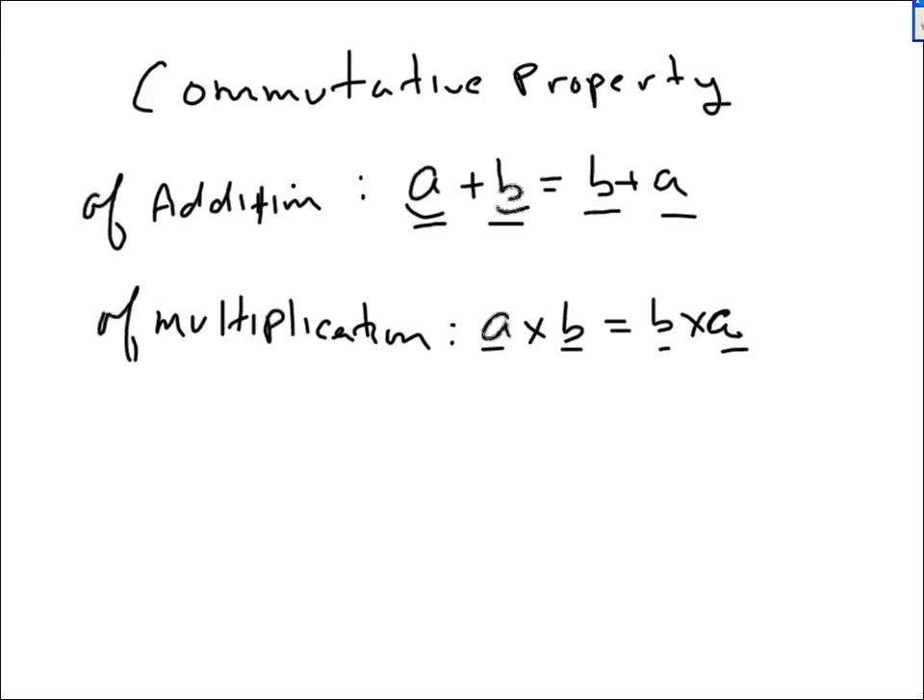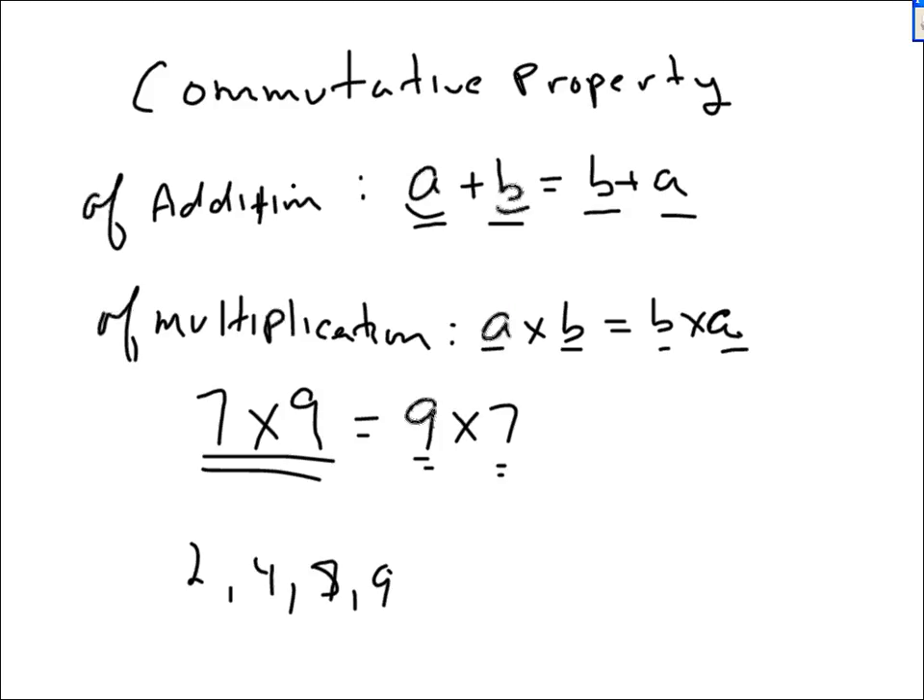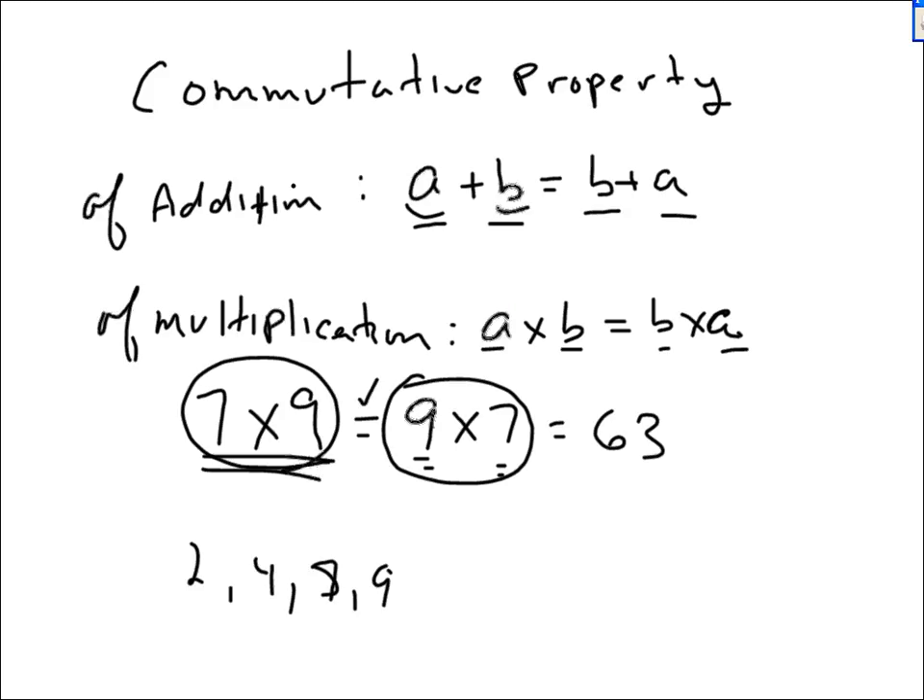Multiplication: the commutative property is less useful, but for example, one might call this a 7-table problem. What's 7 times 9? I'm not good with my 7 tables — I'm only good with my 2, my 4, my 8, and my 9 times table. Well, this is also a 9 times table problem: it's 9 times 7, which is 63. So if you don't know what 7 times 9 is, but you do know what 9 times 7 is, you really do know what 7 times 9 is.